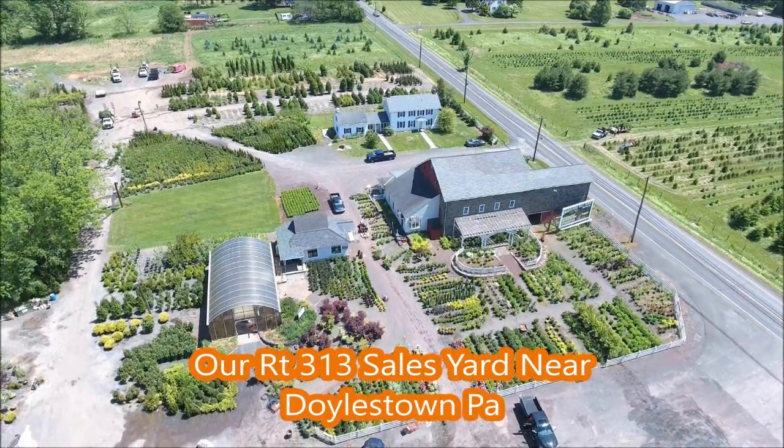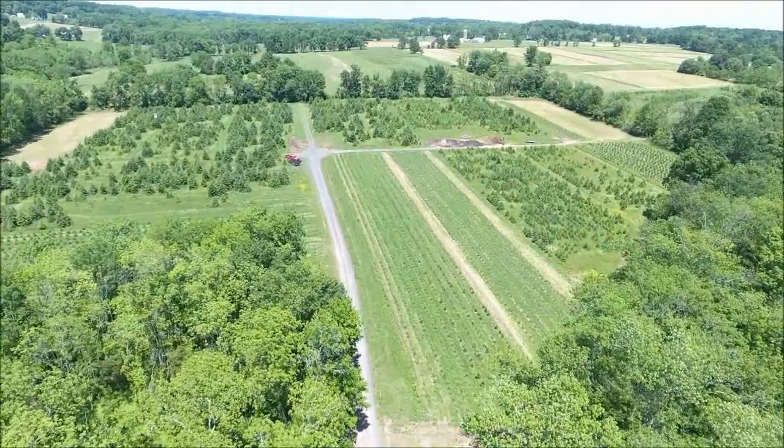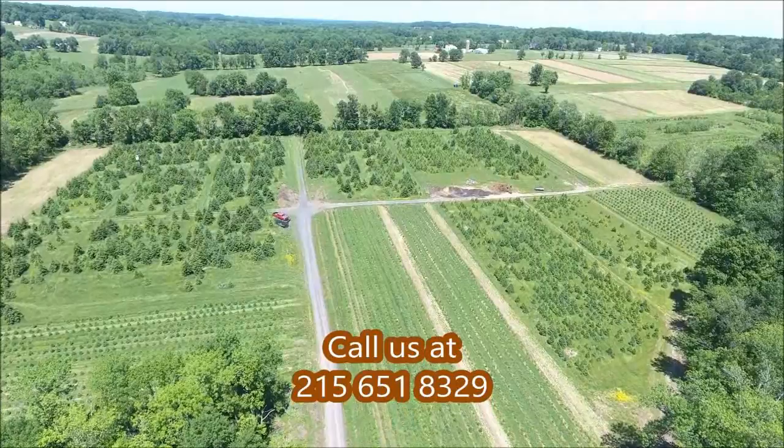This is an aerial view of our Fountainville, PA sales location on Route 313, which is about a mile and a half west of Doylestown on Route 313 in Bucks County, PA.